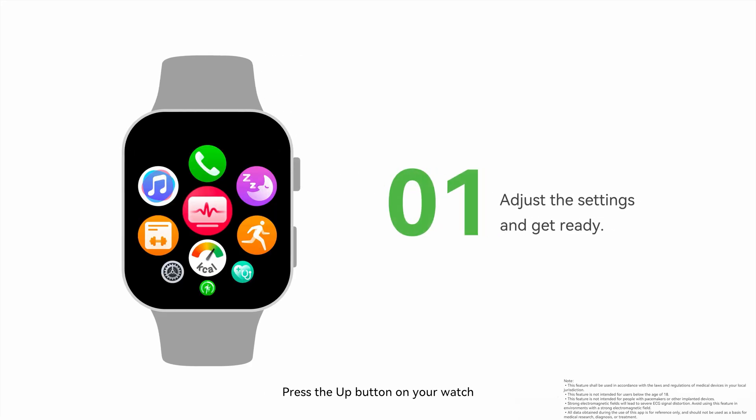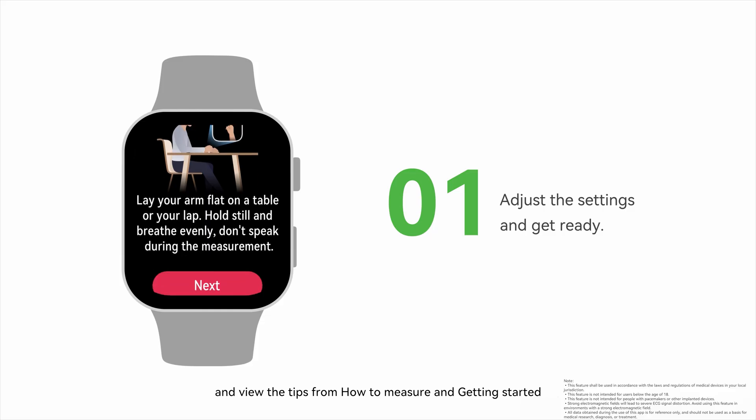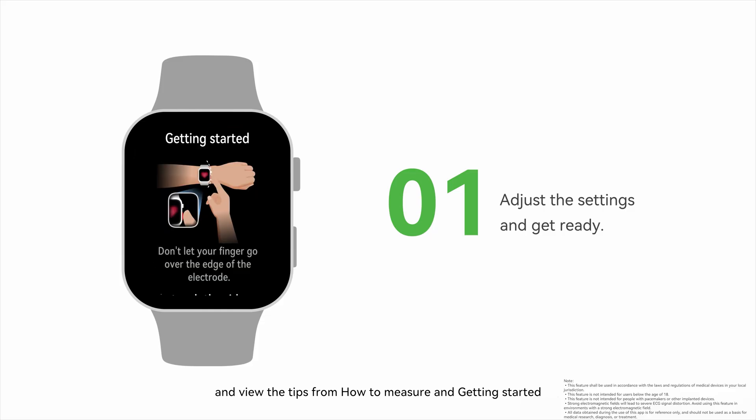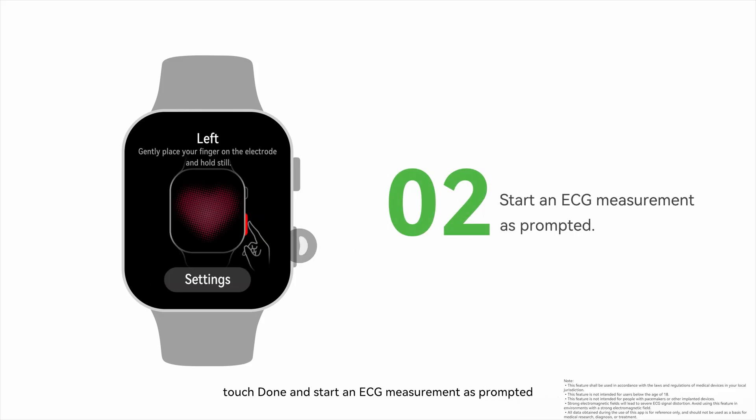Press the Up button on your watch, swipe up until you find ECG, and then touch it. Specify which wrist you're wearing the device on, and view the tips from How to Measure and Getting Started. Touch Done and start the ECG measurement as prompted.